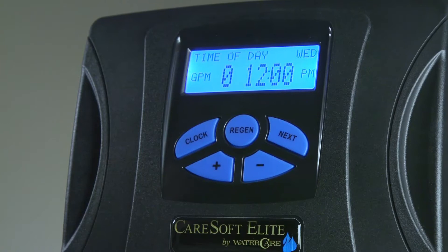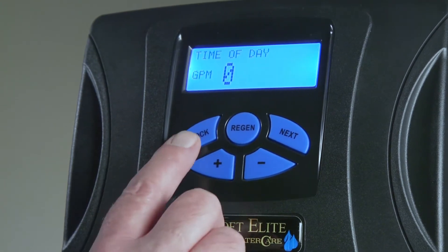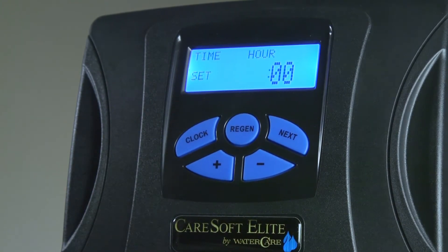With a new installation or perhaps even an extended power outage, you may see a flashing time of day on the softener display. To reset it to the current time of day, push the clock button once. At that point you will see the hours flashing. Please pay attention to the fact that you also have your AM and PM indicator.